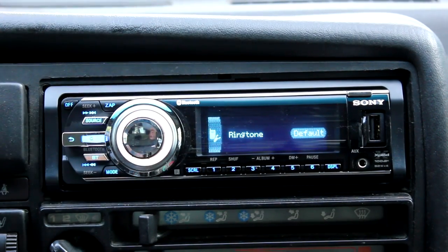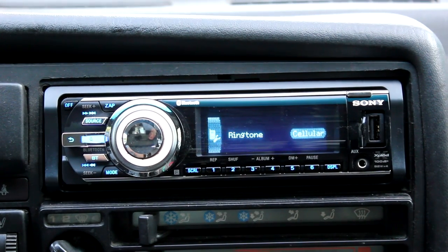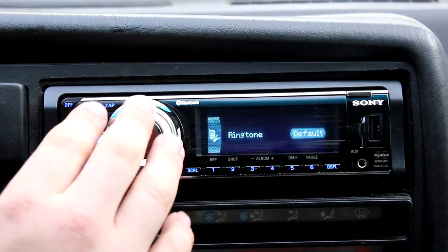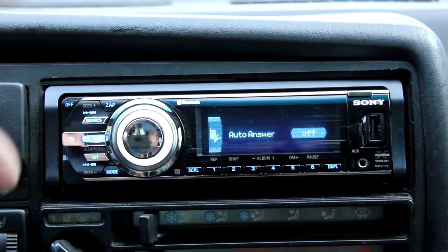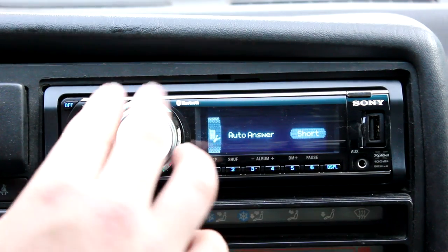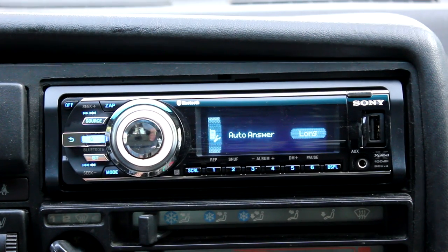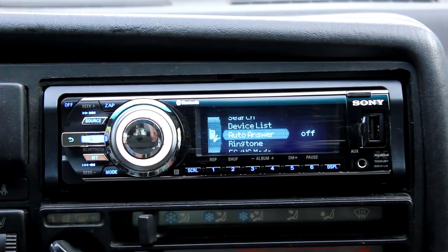You have the option to use a built-in ringtone or have your phone's ringtone come through via Bluetooth so your set ringtone is heard through the speakers. Auto-answer has short and long options: short automatically answers after three seconds, long automatically answers after ten seconds unless you press the ignore button. I usually leave it off because I don't want it to always pick up calls — especially if I'm not in the car but my stereo is on and my phone is nearby.